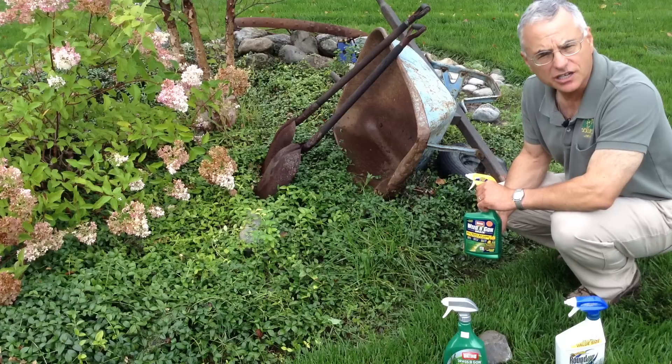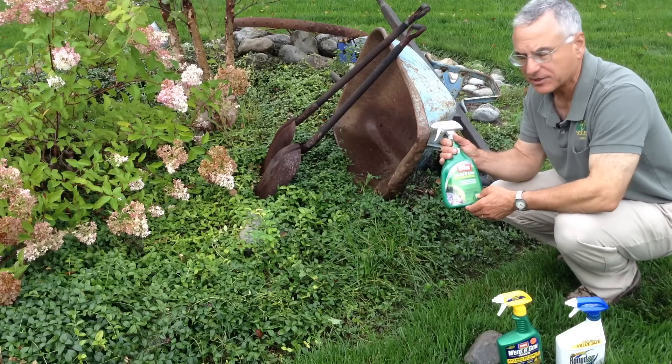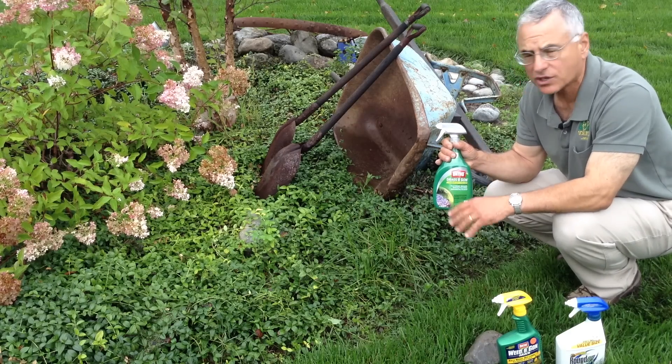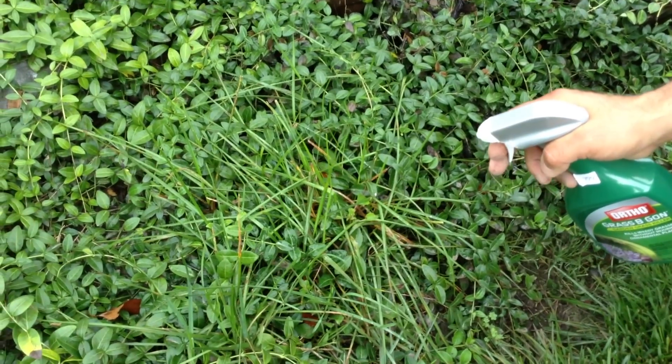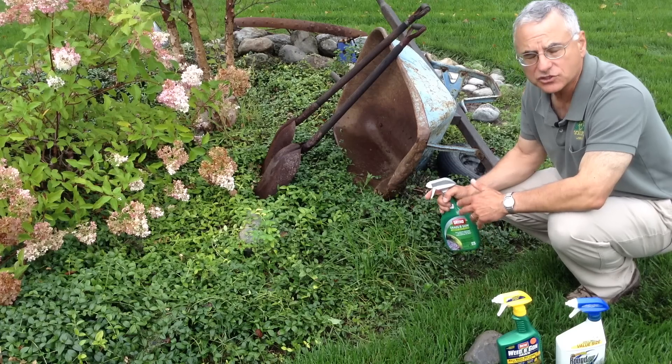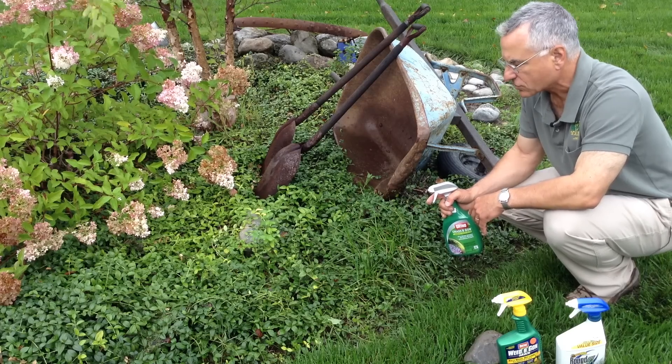What's a gardener to do? We now have Grass-B-Gone — it's a lovely product that you can use in your ornamental plantings. You can spray it on the grass; it's very easy to apply, just a few squirts like that, and away you go. This grass should be dead in about three or four days.